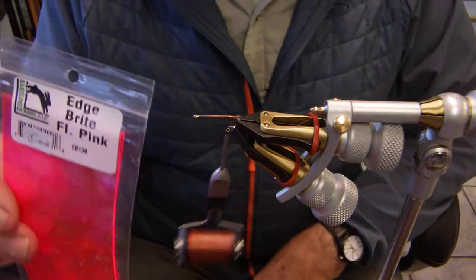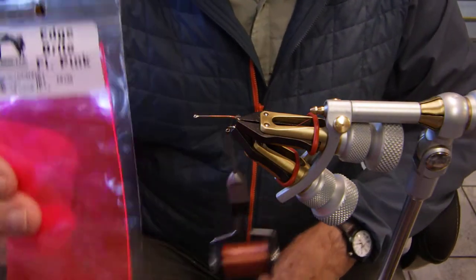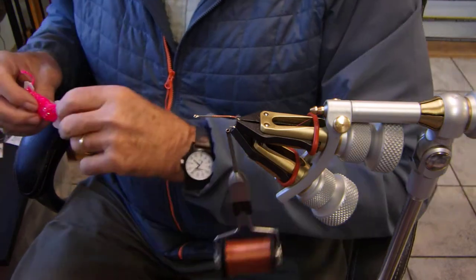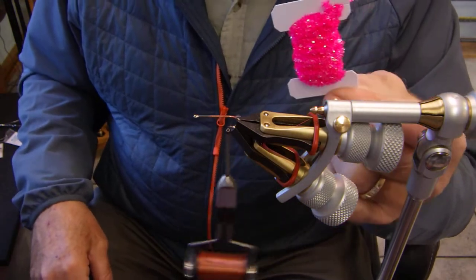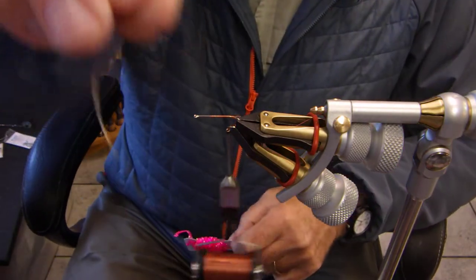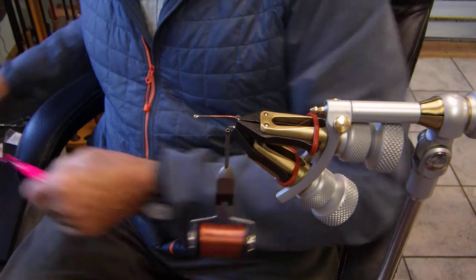We're going to be using Edgebrite or Laser Wrap in a fluorescent pink. We're going to be using Crystal Chenille, small. I'm going to be using some gold wire — very tiny, very fine, super fine.